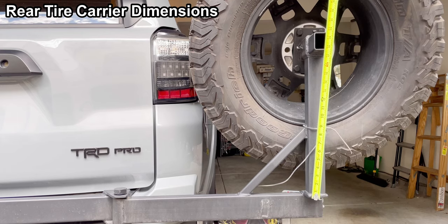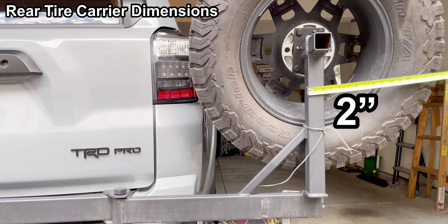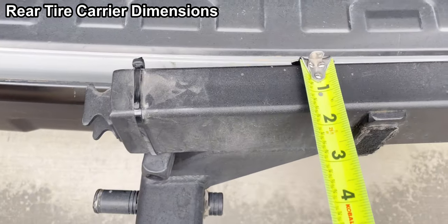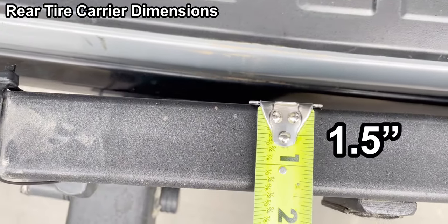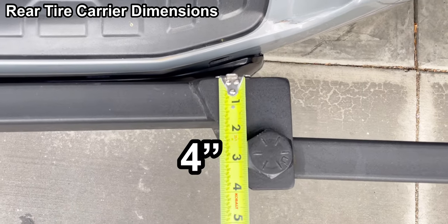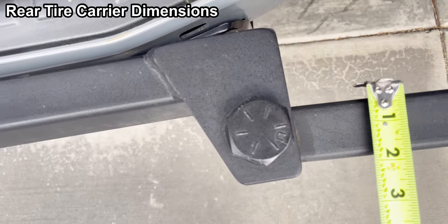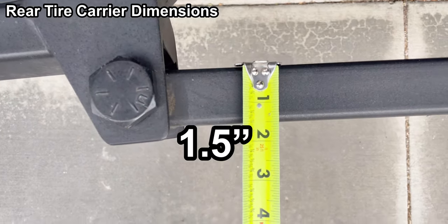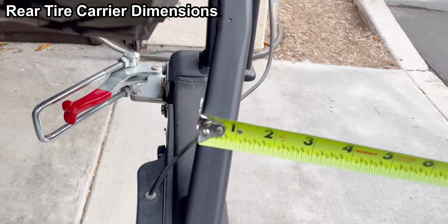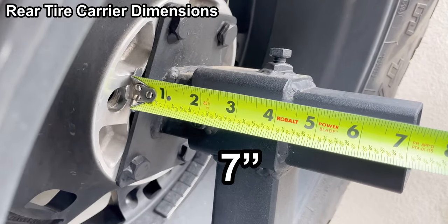The outer arm is 26 inches. The height is 19.5 inches. It's 2 inches, and this is 2 by 2. The thickness is 1.5 inches, and that overall is 4 inches. The diameter of the bolt is 1.5 inches, 1 inch for the support brace, and it's 7 inches out.